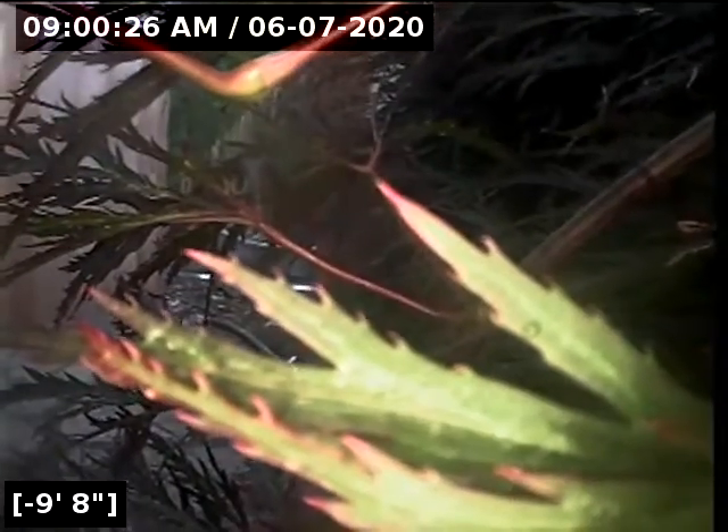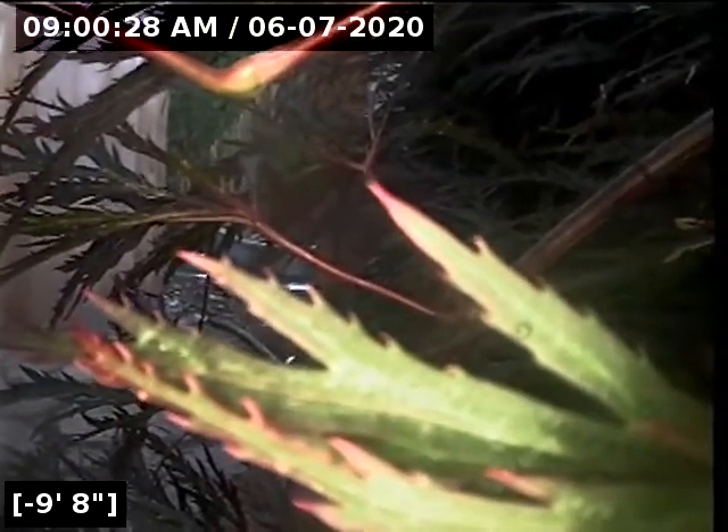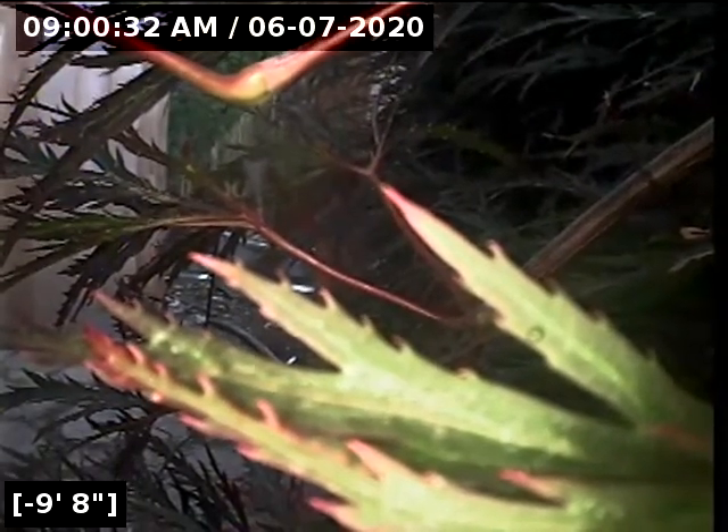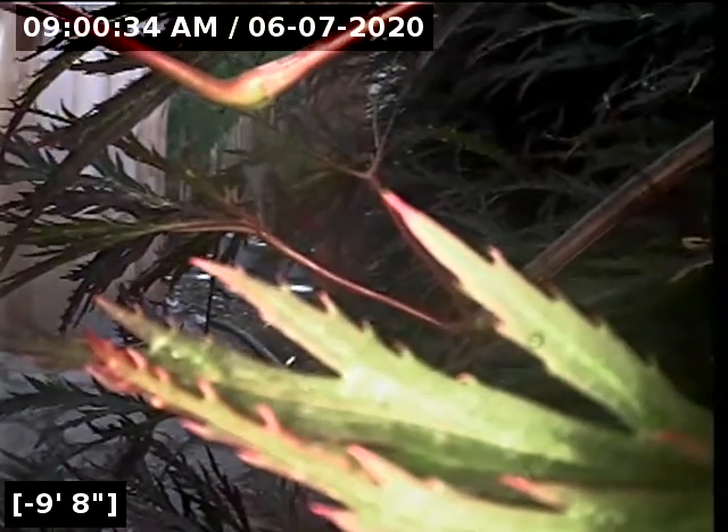You could send them this video. I will have a written report along with this video upload for you and your realtor to view. Thank you for choosing Lantern Home Inspections.